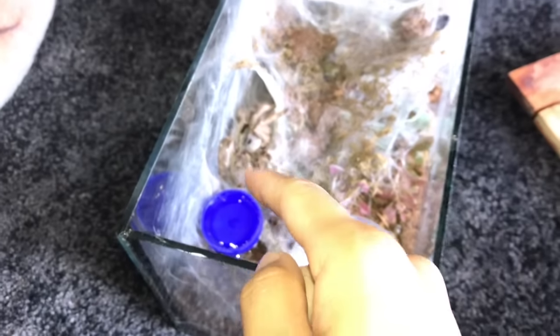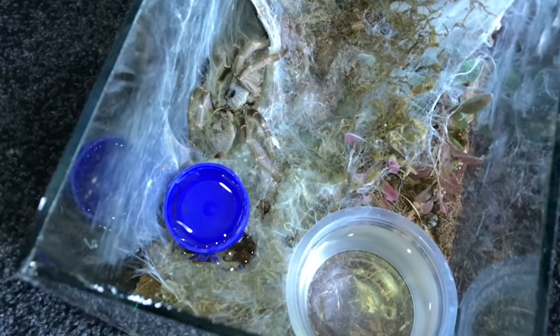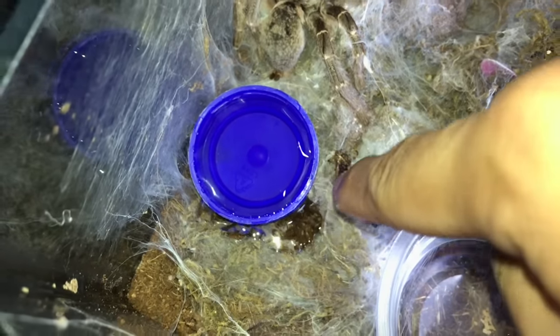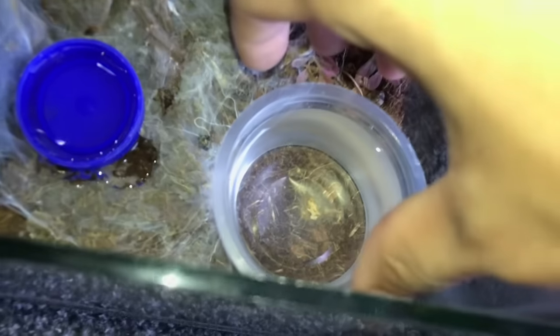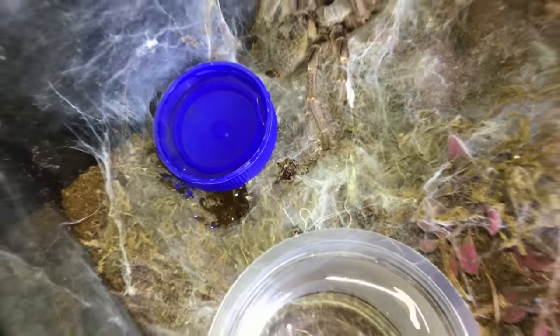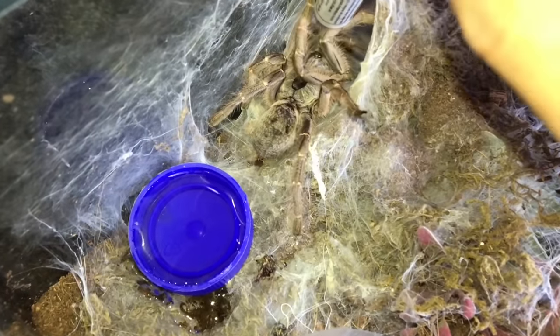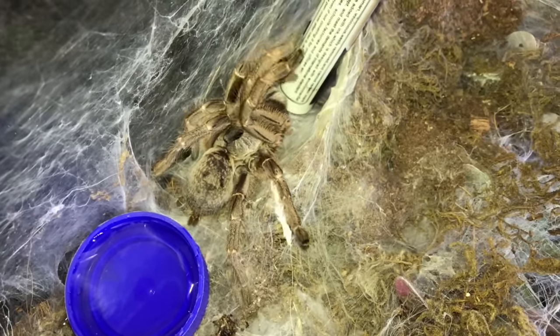This is my female. This was actually my second tarantula and there is something going on with her right now. There's a water dish over here because I just provided that for her in case she was thirsty. She has been drinking from here no problems, but I put in a bottle cap just in case because she's pretty sluggish. This is not how a Ceratogyrus darlingi should be acting.